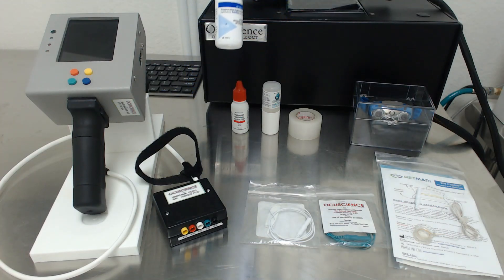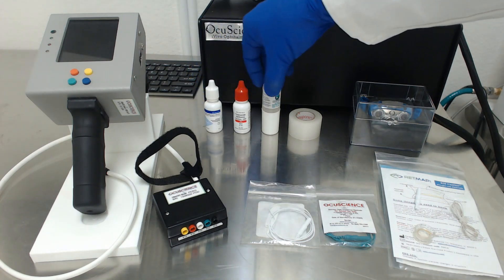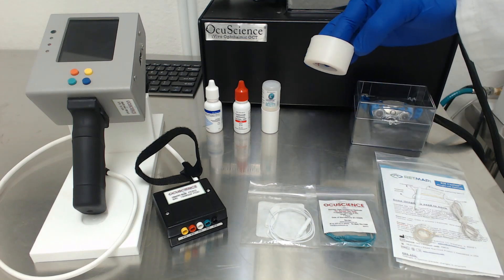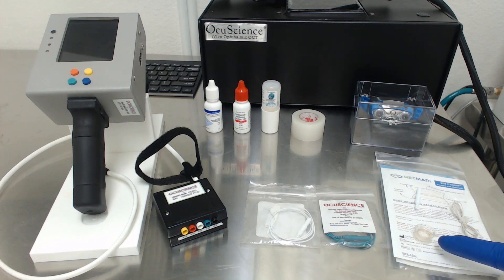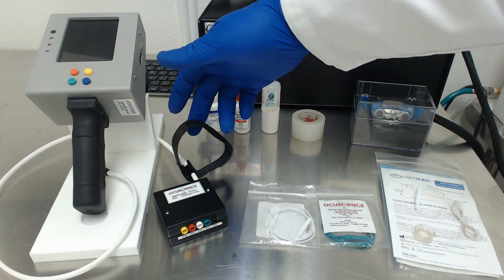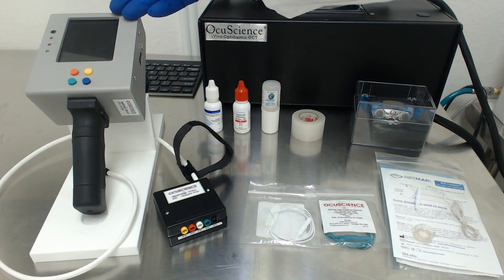Today I will be using Proparacaine, Tropicamide, Goniovisc, a red LED headlamp, and tape to keep the electrodes in place once they are on the dog. We are only doing a single channel ERG, so I will only use two subdermal needle electrodes and one RetMap K9 single-use contact lens electrode. We will also use a velcro strap or badge clip to keep the pod connected to the dog's collar, as this makes running the ERG a lot easier. And we will of course be using our HMS ERG unit.